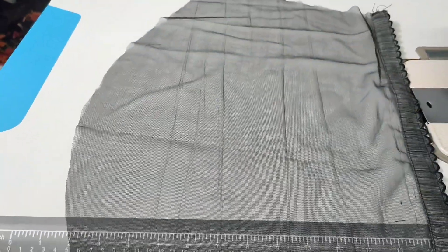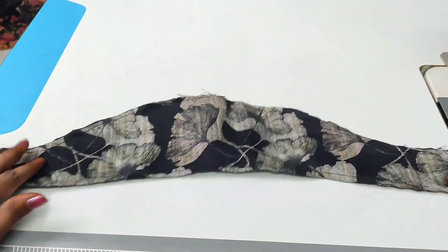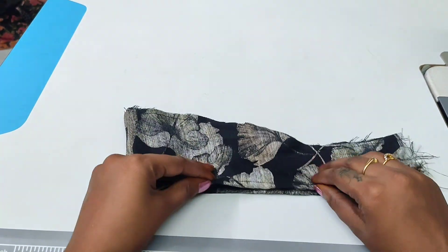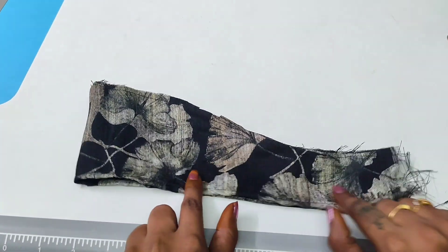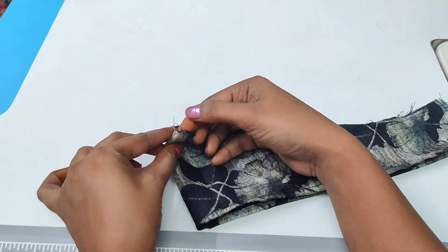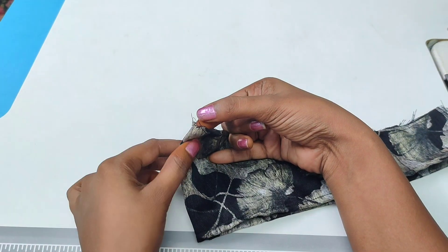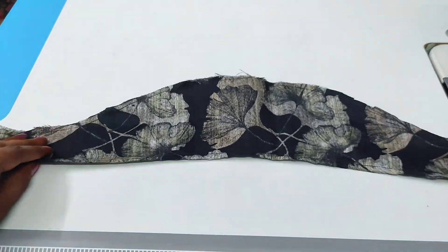Now we have short hands. You can see the same length of your hands. You can see the length of your hands. Affiliate with the neck like a single tail, navy line.